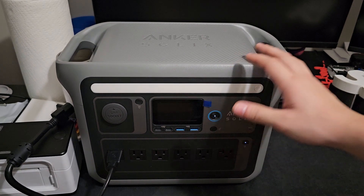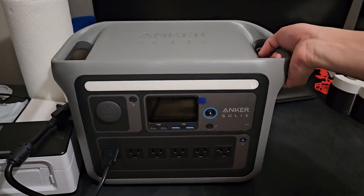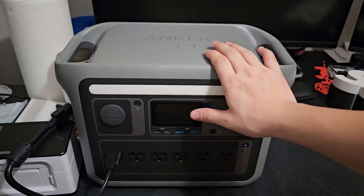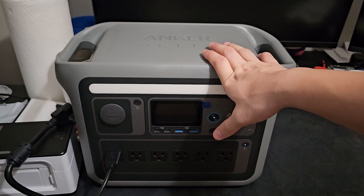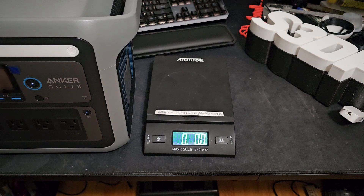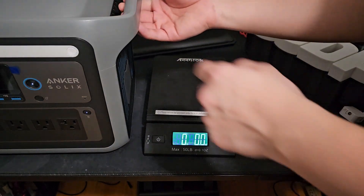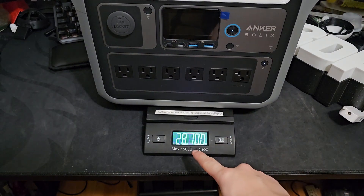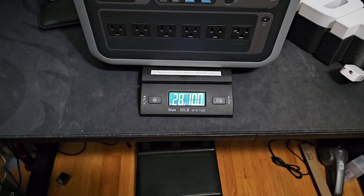It's a little bigger than I thought - people were reviewing it online and I didn't realize it was gonna be this big or heavy. I thought I could lift it with one hand, but it's at least 25 to 30 pounds. Let me weigh it - my scale can take up to 50 pounds. I was correct: 28.10 pounds. That is not light, that is heavy.